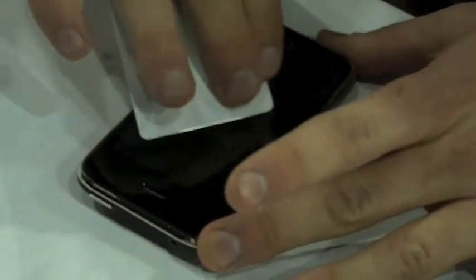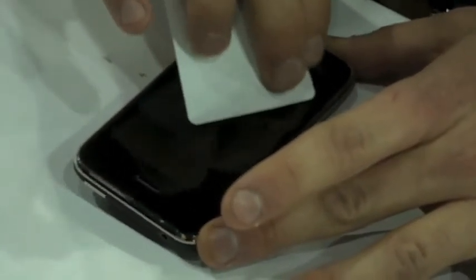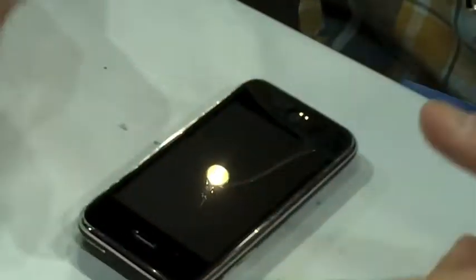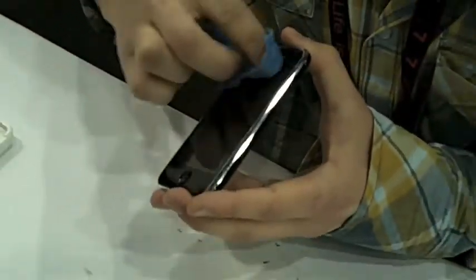Squeegee them out. Slide it back. We joke around and say that our screens are so tough — don't worry about pushing too hard at those air bubbles, because you're going to break the squeegee before you break the screen protector. And that's it. You've got a perfectly aligned screen protector and you don't have to worry about your phone scratching or anything like that.